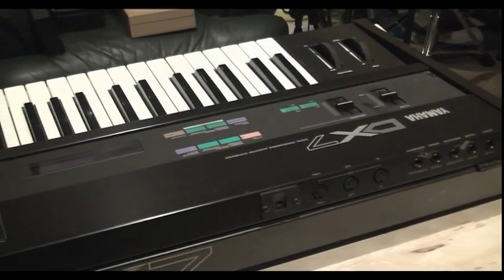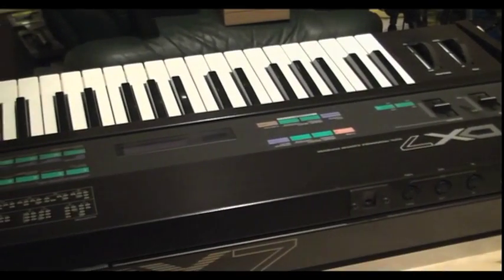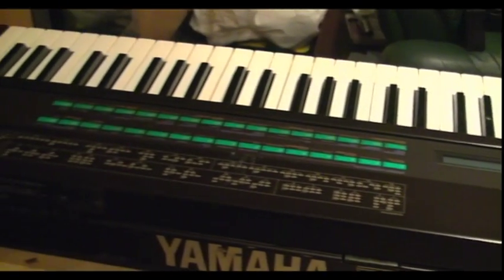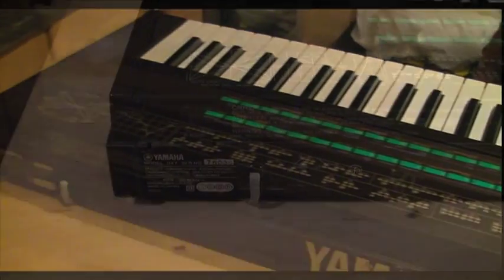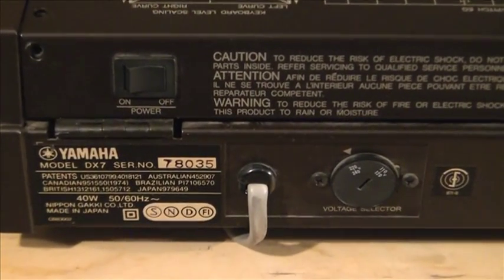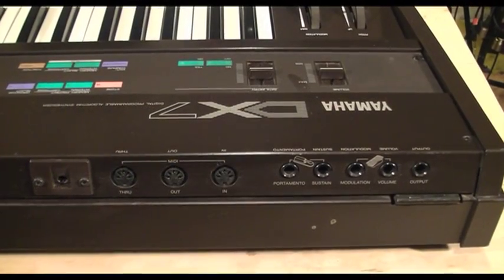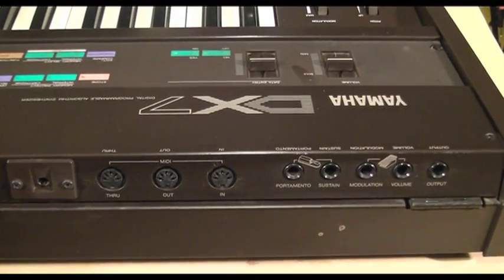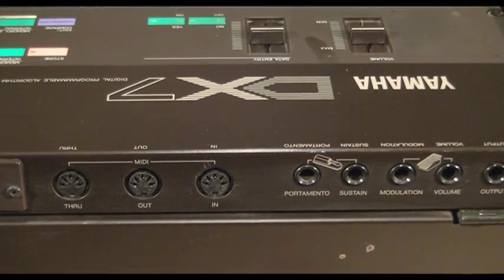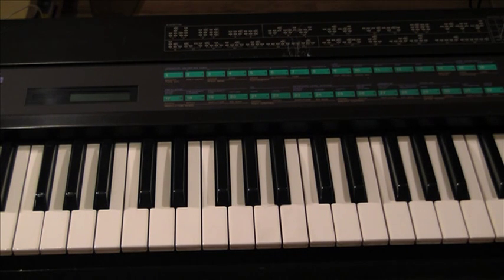He said that sometimes he found it hard to switch it on, and then once he got it on, he found it very hard to switch it off without pulling it out from the wall socket. It also demonstrated intermittent audio output and MIDI in and out signals.